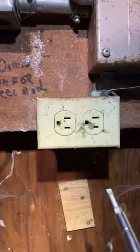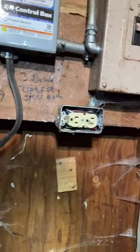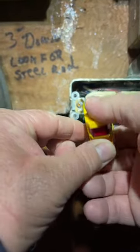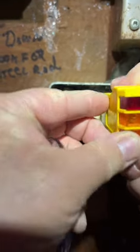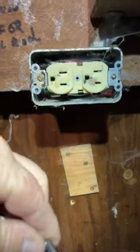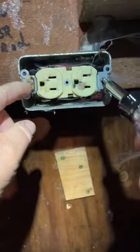Remember, always respect electricity. Don't get comfortable. Take your center plug screw that holds the plate on and remove it. One thing to add: you should check in case this is a two-operation plug — meaning two feeds — that both sides are dead. Then take your screwdriver — get a Phillips, but this is why I call it a 6-in-1 — and remove these two outside screws.